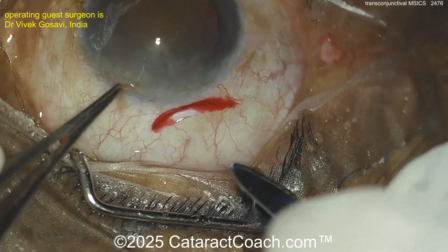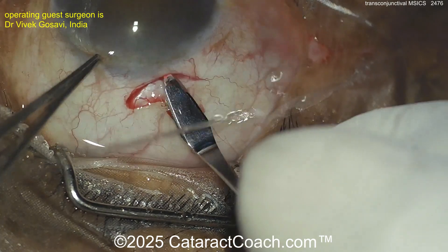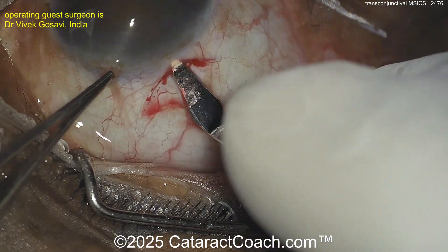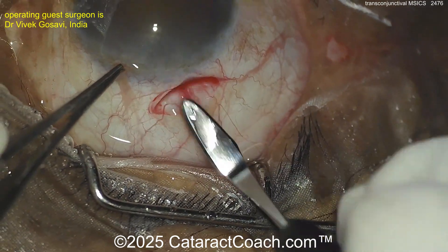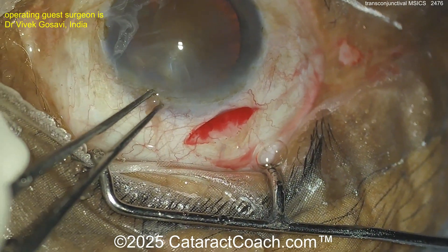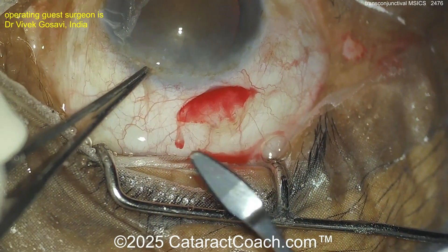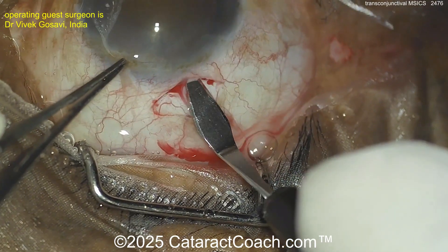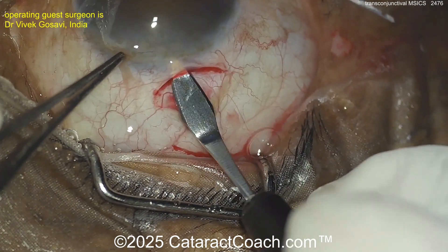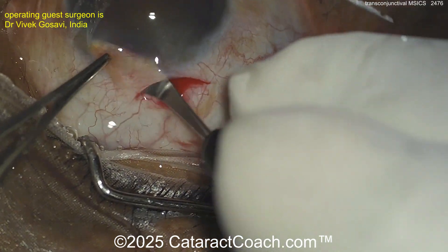Not pulling back the conjunctiva, not doing a special peritomy — now going with the crescent blade to create the incision. That looks very interesting to me. I've always done an MSICS incision, or any scleral tunnel, in two layers: I pull the conjunctiva back, do a peritomy, expose the sclera, then make the scleral incision. My thinking is that doing it in two layers gives an extra barrier to prevent infection or other problems.